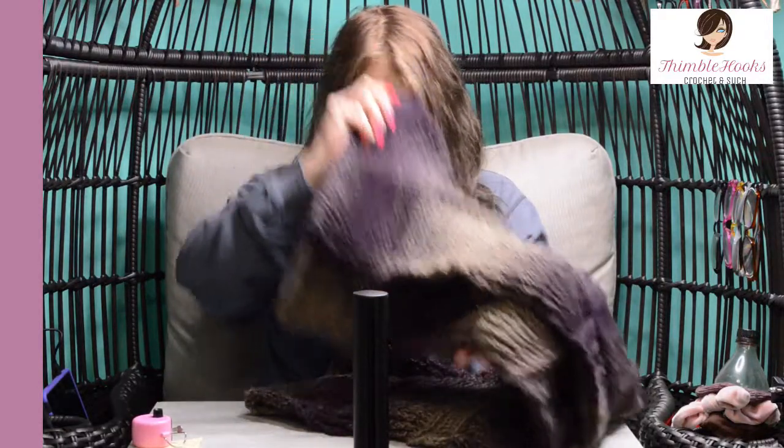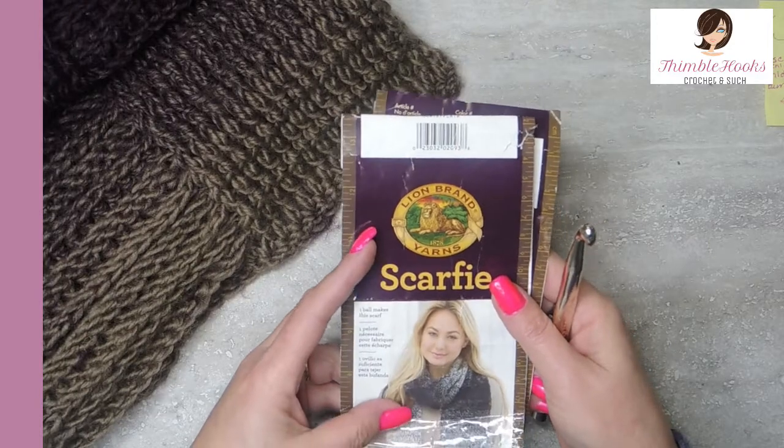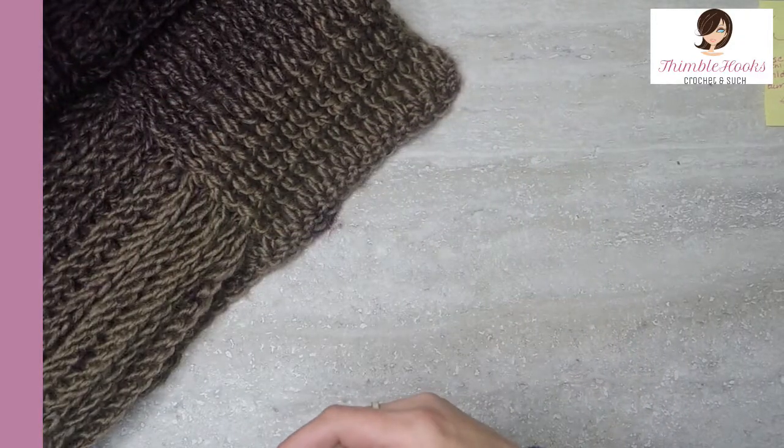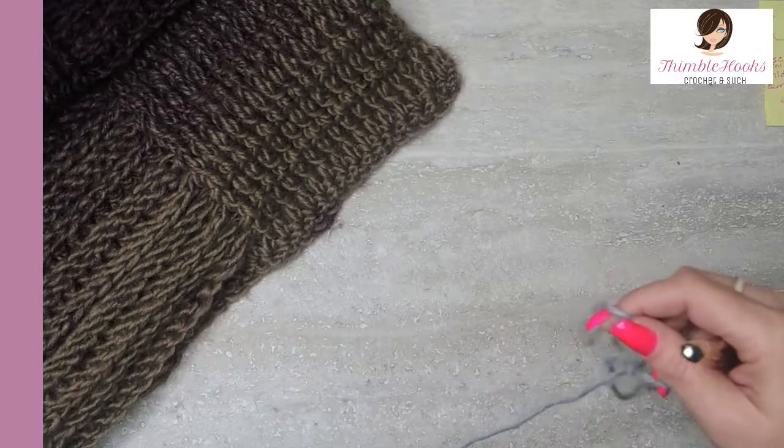It's super easy. It's a very simple repeat. I think you might like it. Lion Brand Scarfy — I used three skeins of this one, eggplant and top is what I used here, but what I am going to show you with is mint and silver.